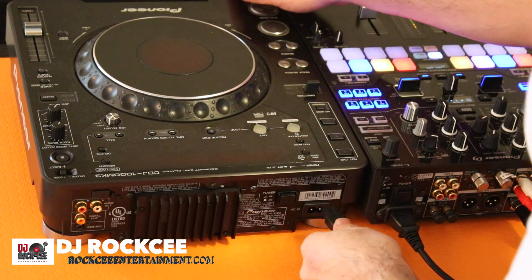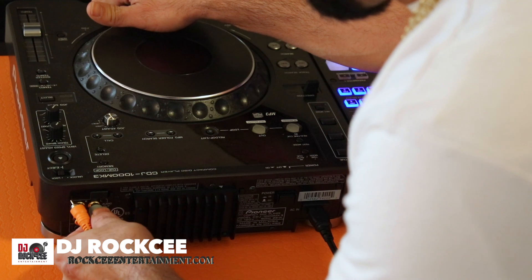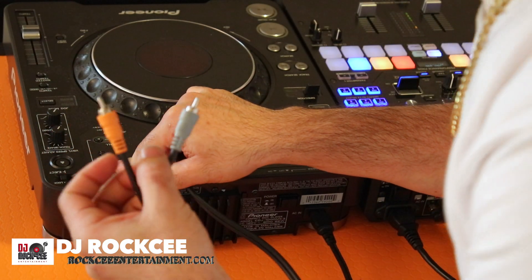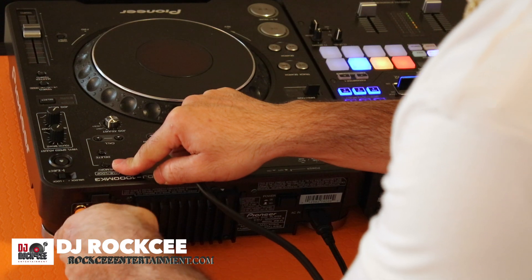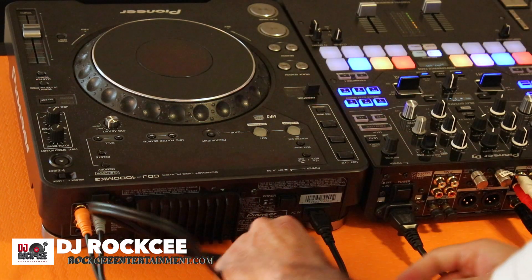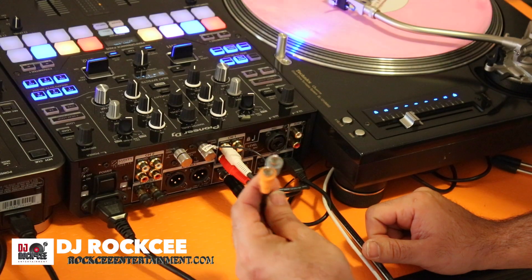The first thing you want to do is hook up your power. Next, you want to get your RCA wire. You have to make sure that your red goes with the red and the white goes with the white. If not, Serato is going to be playing in reverse. You have to be sure that your wires are connected properly in the correct manner.